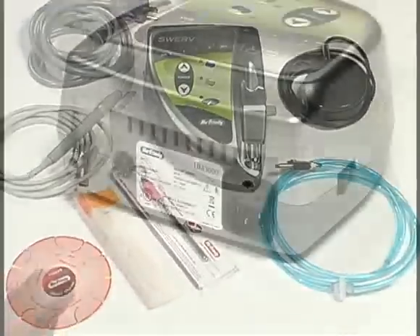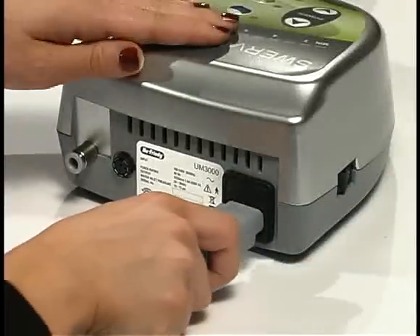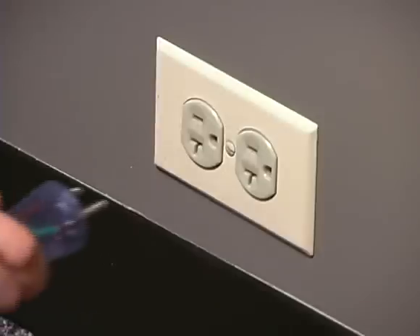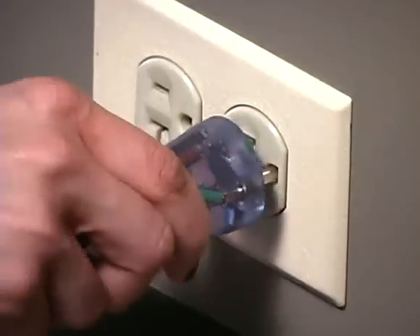Unpack the device. Insert the power cord into the inlet at the back of the control unit. Plug the power cord into the power receptacle or wall outlet.